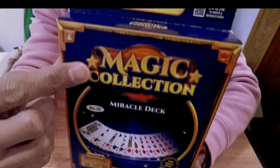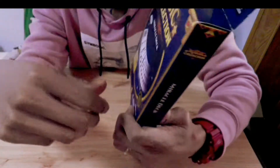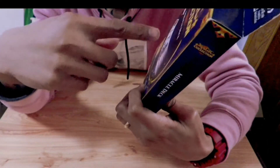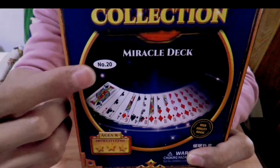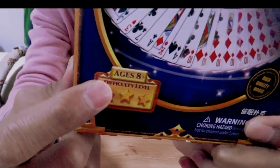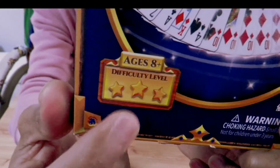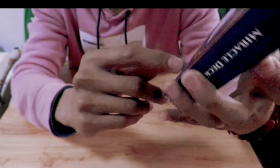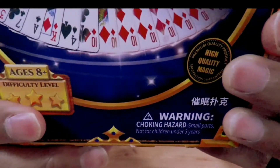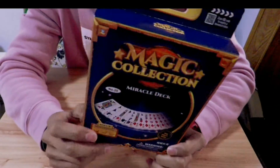As you can see, it has an English label. It's from the Magic Collection — it's a miracle deck, number 20, and it says here for ages 8 and above. The difficulty level is 3 stars, so it's not a simple magic trick. It says here high quality magic, so hopefully it will give us really high quality magic.